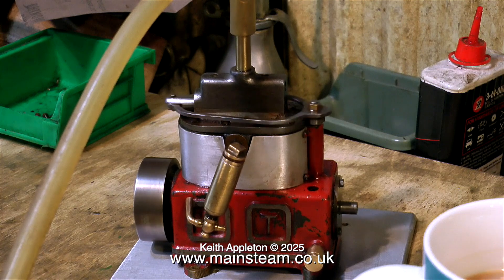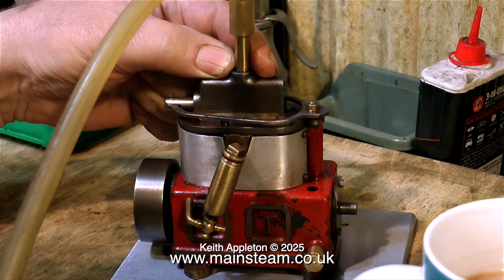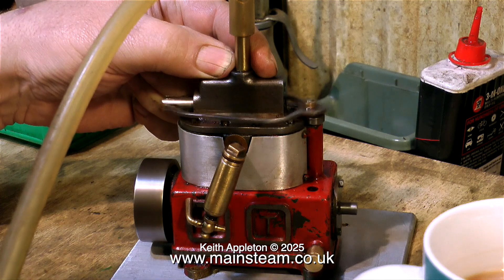First of all though, I'm going to run the engine. And here it is running on very little compressed air — there's nothing registering on the gauge — and it runs very well indeed.